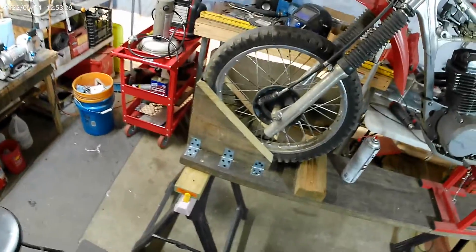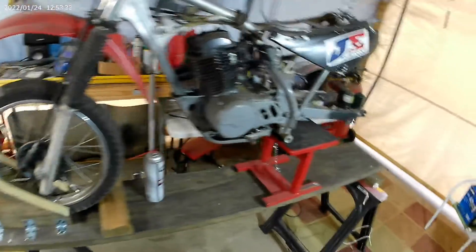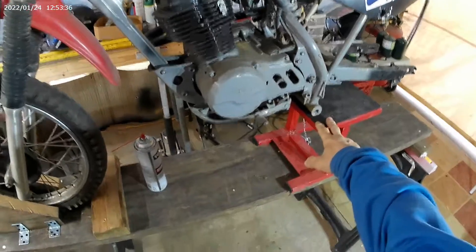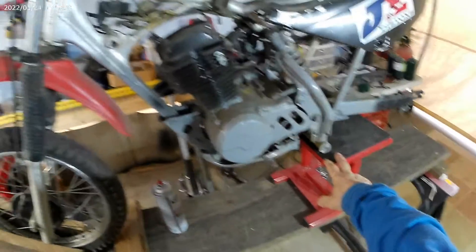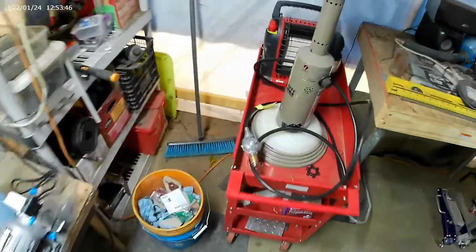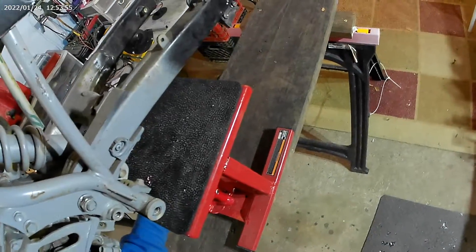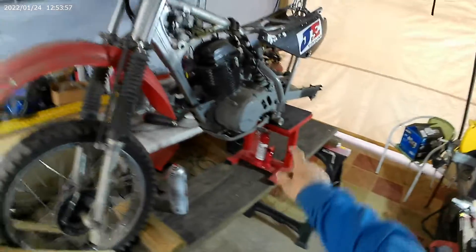It's something I had from when we were painting. I picked this jack up at Harbor Freight — you can actually raise it. As I showed in my other video, you can raise this, fit it in here like so, and jack it up.